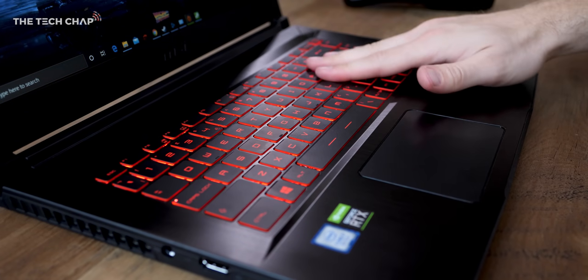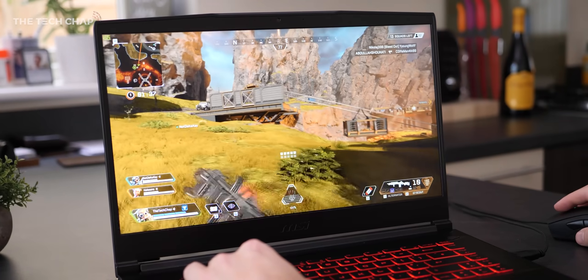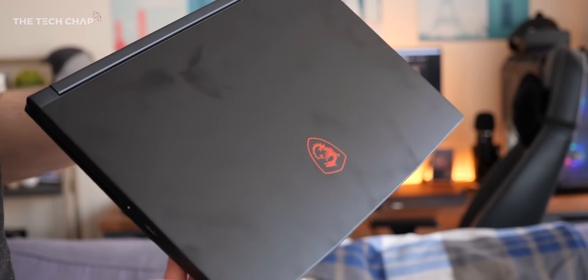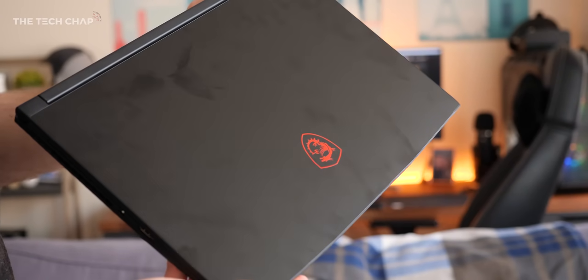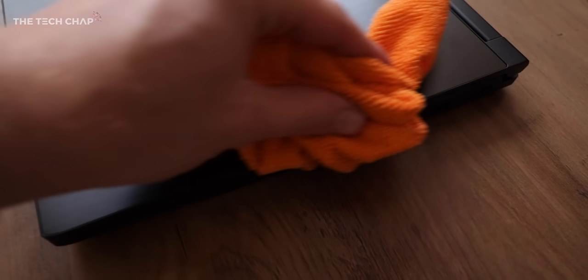There's a little flex in the screen and at the back of the keyboard, plus the top and bottom bezels are quite chunky. But overall, it's pretty decent looking. My main complaint though is it picks up smudges, grease marks and fingerprints incredibly easily. Even a few minutes after unboxing this, I had my greasy paw prints all over it.